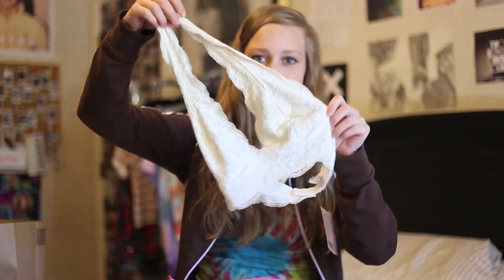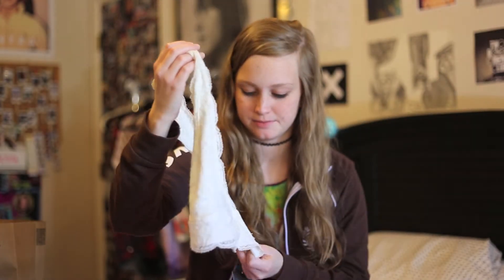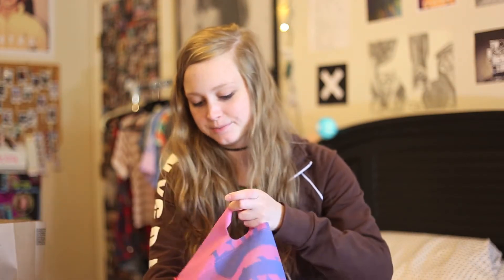Next I got a bralette — it's the halter style. It's sort of like the Free People ones except it's about half the price, which was nice. The only downside was they were really short on sizes, so I had to get a small but I really needed an extra small. It'll work because it goes under stuff anyway. It's super soft and I'm really glad I got it. This was $20, and the Free People ones are $38, so I thought that was a good deal.